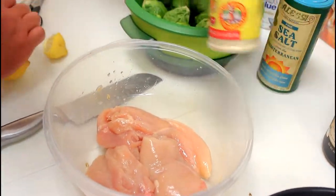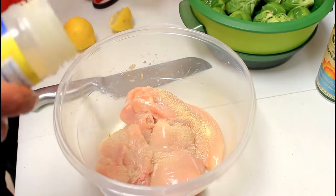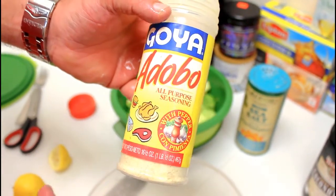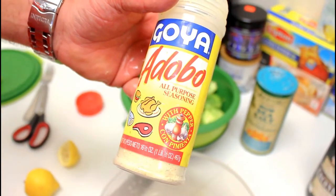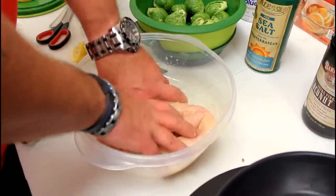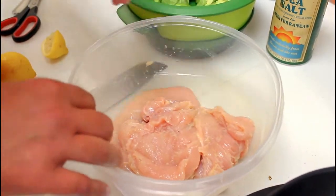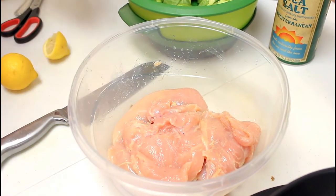We're going to put the lemon juice on the chicken to help marinate it. I'm going to take some Adobo seasoning — this is Goya Adobo seasoning. You can use lemon pepper or many different things, but I really like this seasoning. It has no MSG, it tastes really good, and it's pretty much all natural. Mix it up, and we'll put it in the refrigerator for about an hour minimum, so the lemon juice and the Adobo will soak into the chicken.